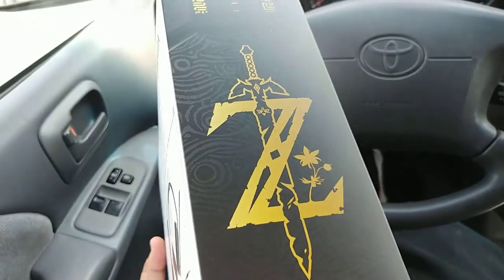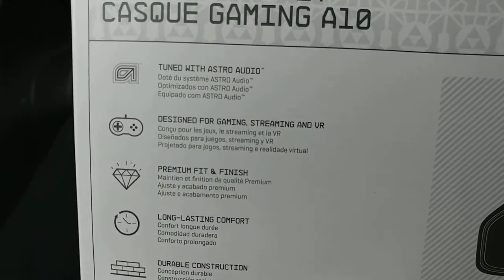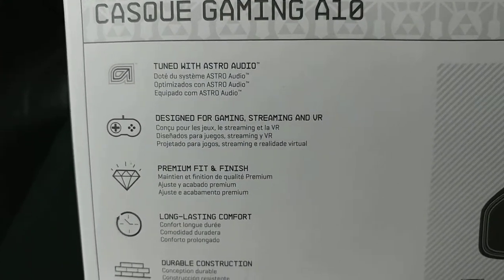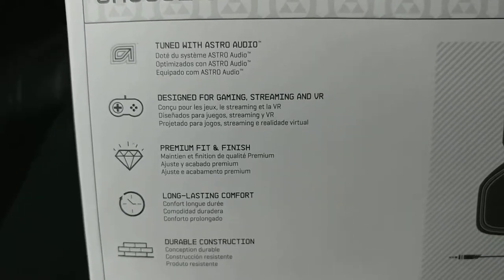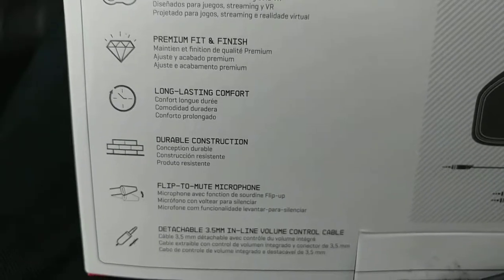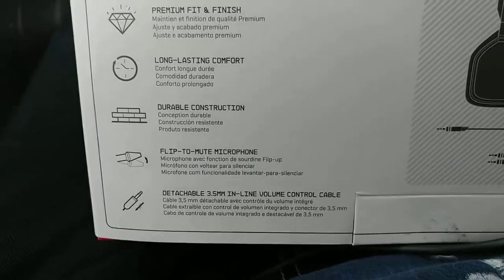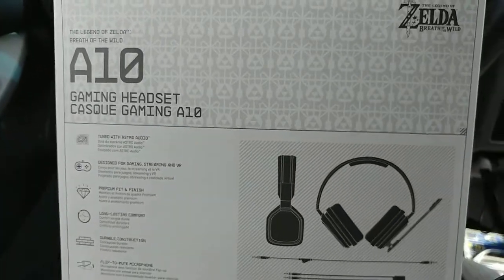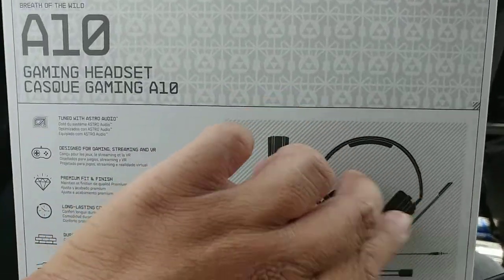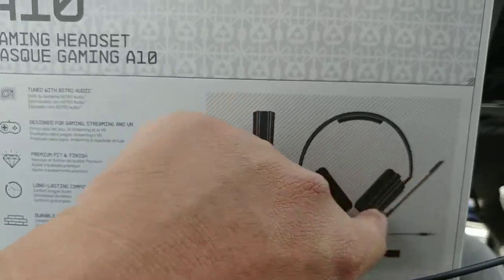Let's go to the specs. Very, very nice design, tuned with Astro Audio, designed for gaming, streaming, and VR. Premium fit and finish, long-lasting comfort, durable construction, flip-to-mute microphone, and a detachable 3.5 millimeter inline voice control cable. This is your diagram showing the whole unit with the rubber and the mic on the side.